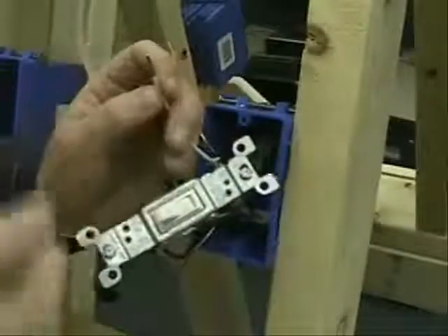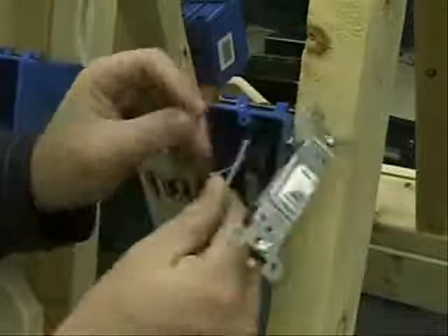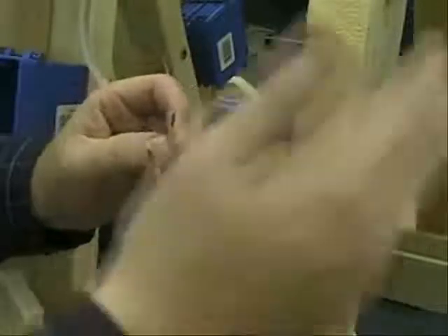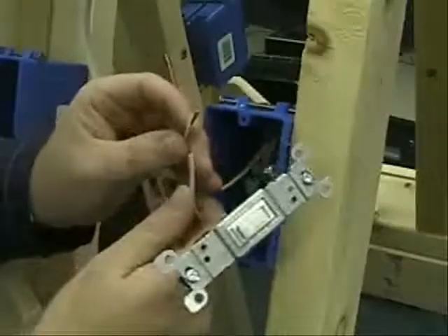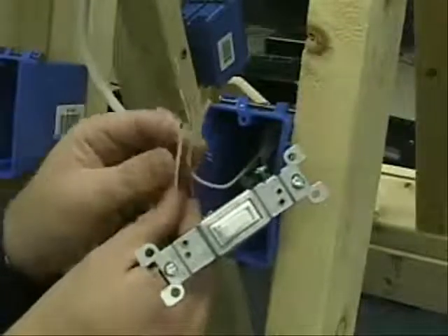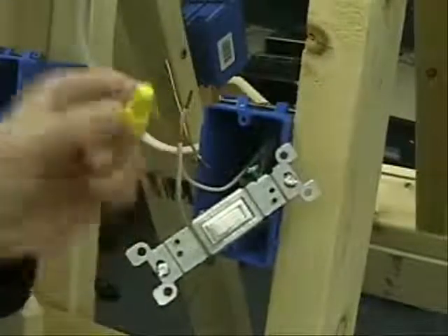What you need is a return path back to the panel itself to complete that circuit — complete that circle. The white wires, or the neutrals, will do just that. The electrons pass through the black and then come back through the neutrals or the whites. The way we make a connection here to join these two together is using what's called a wire nut, and here's a wire nut.